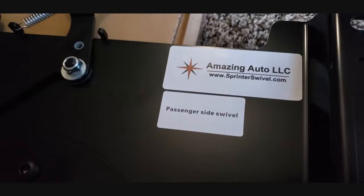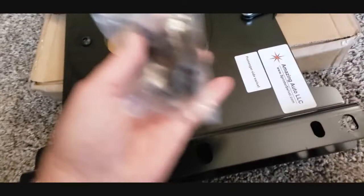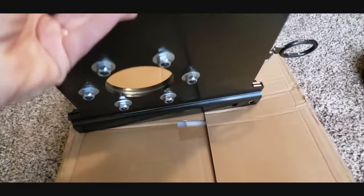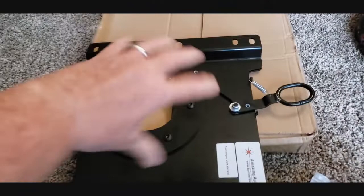So this is the swivel — the Mazin Auto LLC, sprinterswivel.com passenger side. It's actually for Chevy Express, my 2019. Comes with a bag of nuts and bolts. And this thing is so heavy. But I'm supposed to put this between the base and the seat and pull it and it'll swivel around.